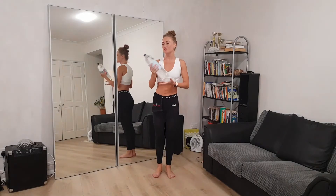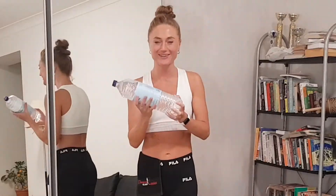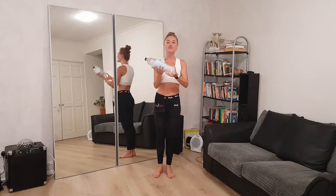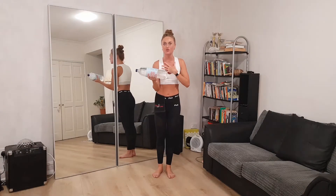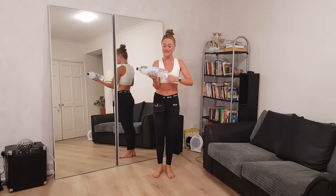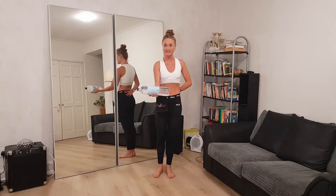If you have two water bottles you can do both arms at the same time, but since we're saving the planet, you can use one and just change hands. All you need to do is make sure you have a good grip so you don't hurt yourself, keep the elbow bent, and just gently start releasing it down.